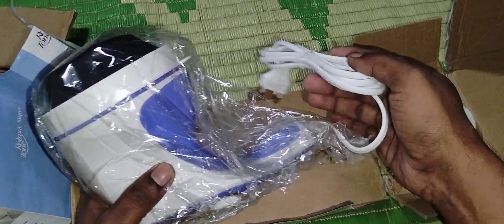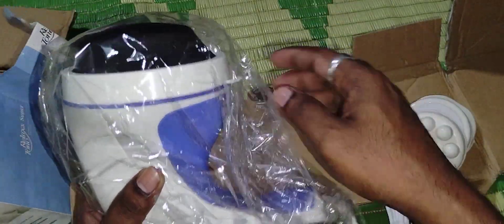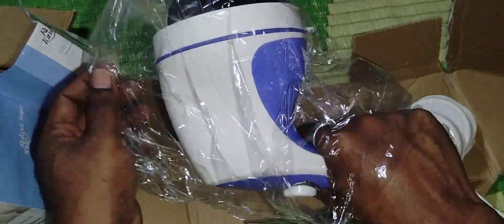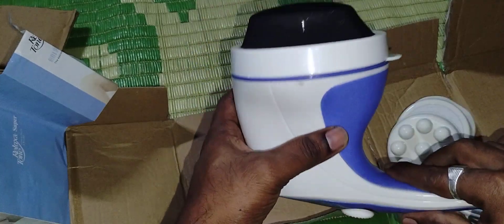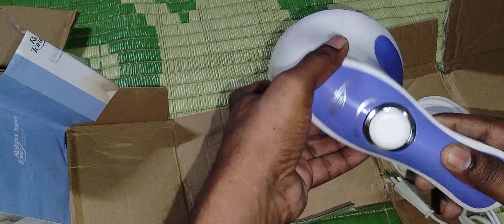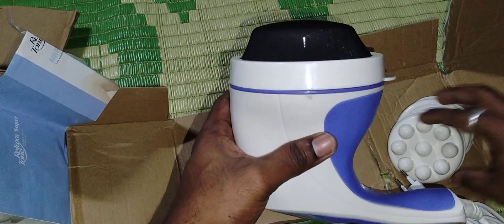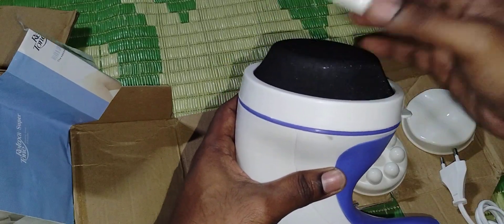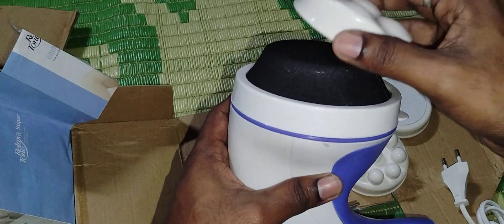This is the main massager unit. It is not rechargeable — it is a wired one, so you have to plug it in to use it. Holding it in my hand, it feels a little bit heavy — I think it is almost one kilogram because it has a motor inside that spins. You attach the different caps here on the head like this.